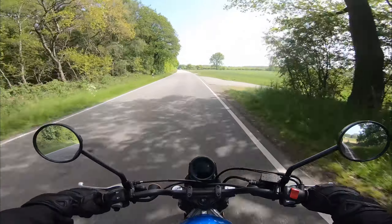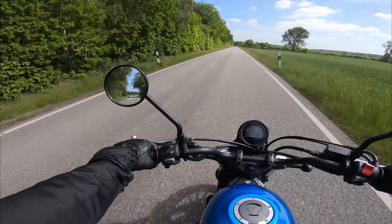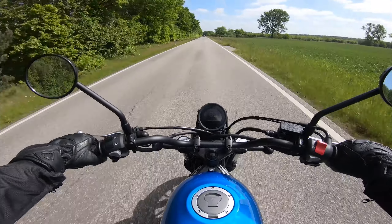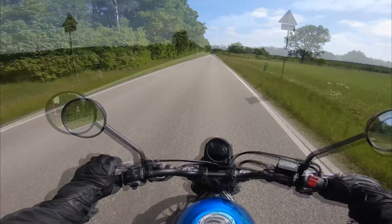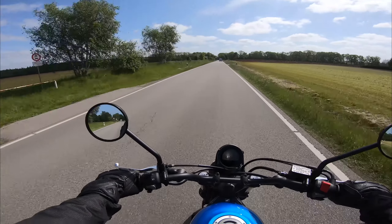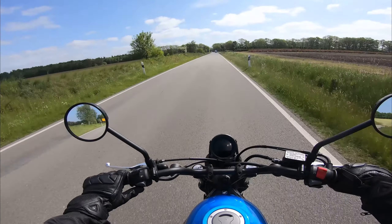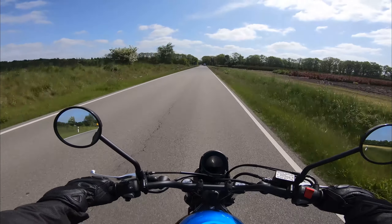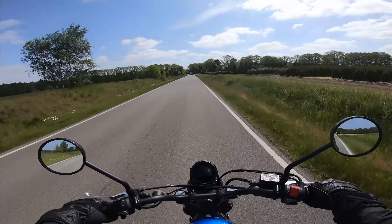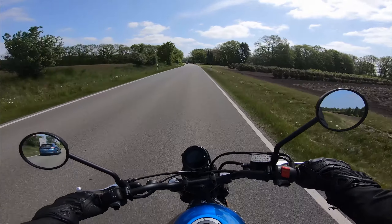Honda CL500 पर वारंटी दो साल है, जैसा कि Honda के लिए प्रथागत है। हर 12,000 किलोमीटर या साल में एक बार सर्विसिंग करानी पड़ती है। प्रतिस्पर्धियों में Fantic Caballero Scrambler 500, Benelli Leoncino 500 और Royal Enfield Scram 411 हैं। A2 श्रेणी में स्क्रैंबलर अभी भी दुर्लभ हैं।